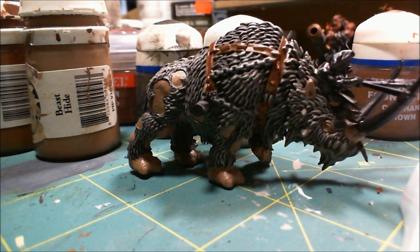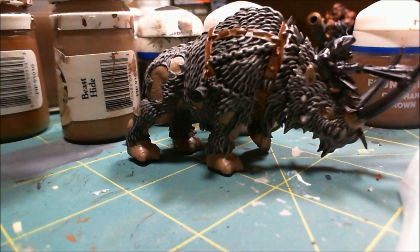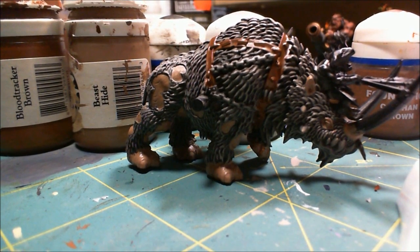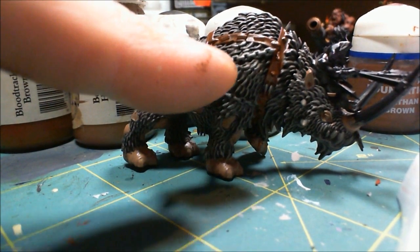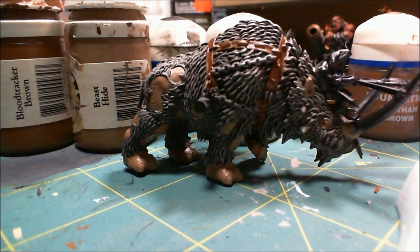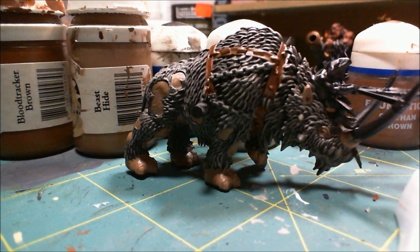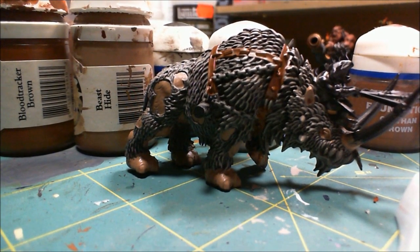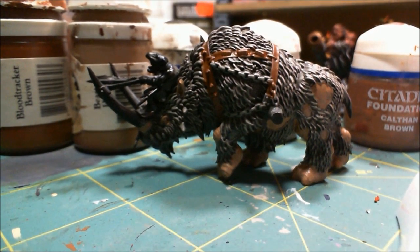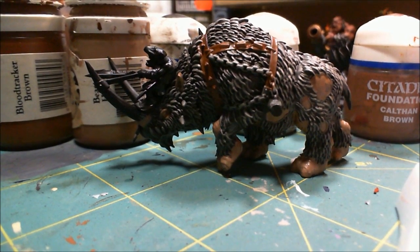Most of the base coating is done - all of it for the flesh and fur. I did end up using Beast Hide for the Beast Hide, and I used Blood Tracker Brown for the leather. At this point I'm going to start doing some washes to darken those things up. I still need to put a base coat - probably the granite again - on the chains, and a base coat on the horns starting with Hammerfall Khaki, which is another P3 color. As many of you know, I use a lot of P3 in my painting.